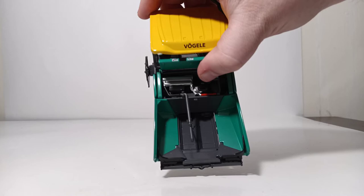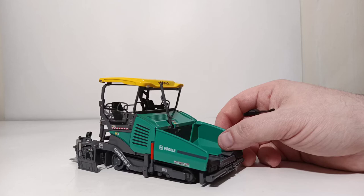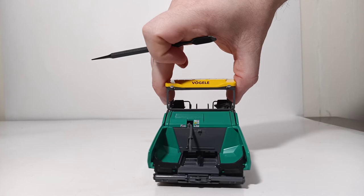The main engine hood opens as well. Inside you can see a detailed Cummins Tier 4 engine for the U.S. spec. You can lift your exhaust stack up for when your machine is ready to be working and not in transport mode any longer.